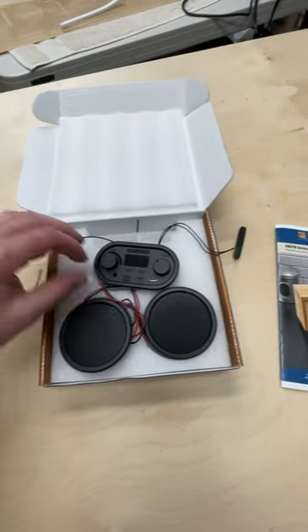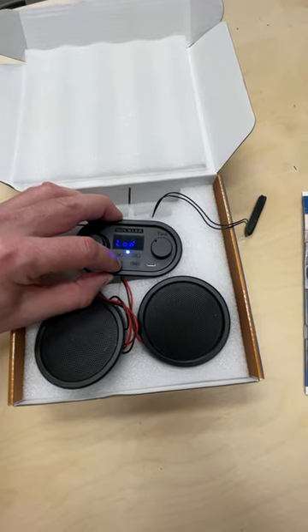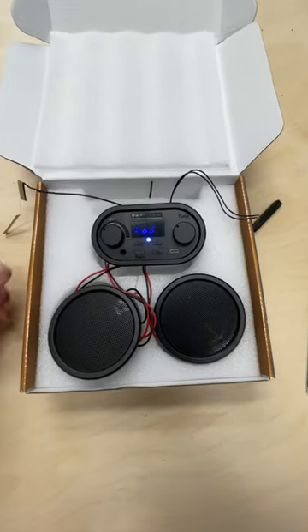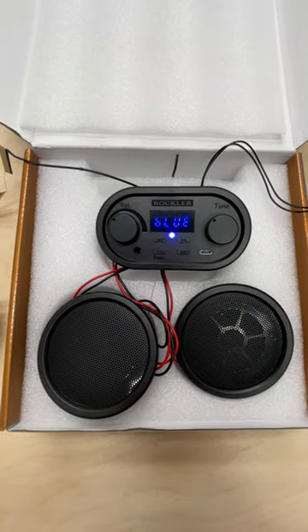You've got a couple antenna wires here, and then this control panel actually has the power button, so we'll hit that and get it fired up. Bluetooth mode. Bluetooth connected successfully.